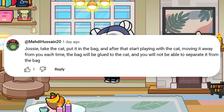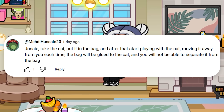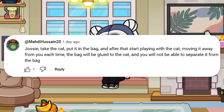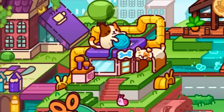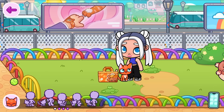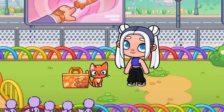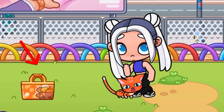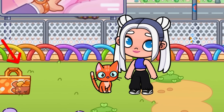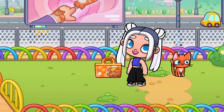Take the cat, put it in the bag, and after that start playing with the cat, moving it away from you each time. The bag will be glued to the cat, and you will not be able to separate it from the bag. When I start playing with the cat, the distance between him and the bag increases, but the cat is stuck to the bag — I can't separate them from each other.